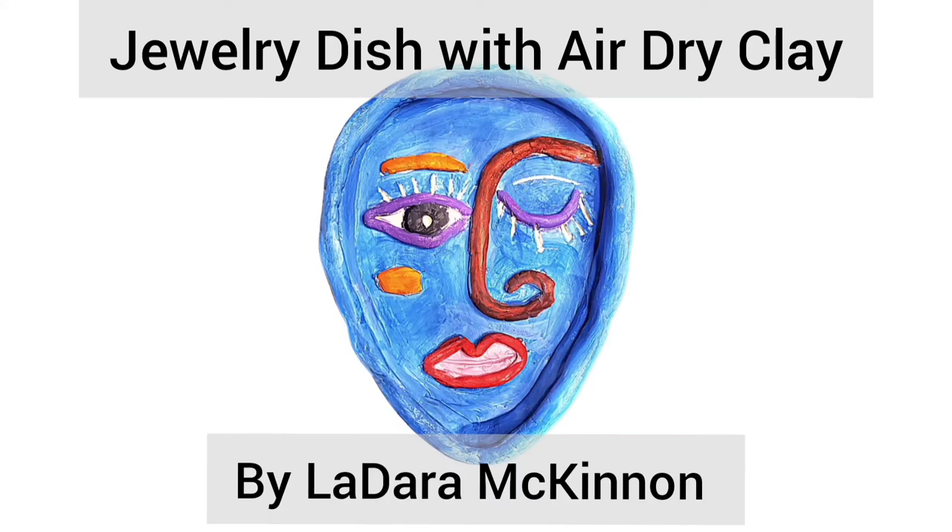Hello, today we're going to be making a jewelry dish with air dry clay. My name is Ladera McKinnon, a teaching artist at Clayworks in Charlotte, North Carolina.